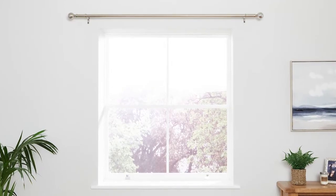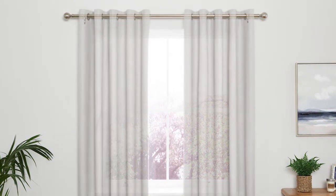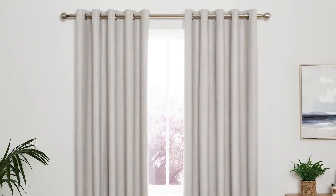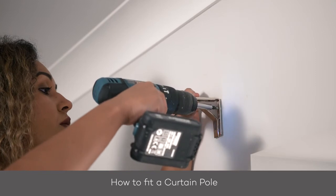So for example, the window I've measured here is 140 centimetres wide. I've then added 20 centimetres to either side, making it 180 centimetres. Once you've chosen your pole, be sure to check out our How to Fit a Curtain Pole video, where it shows you how to do it perfectly.